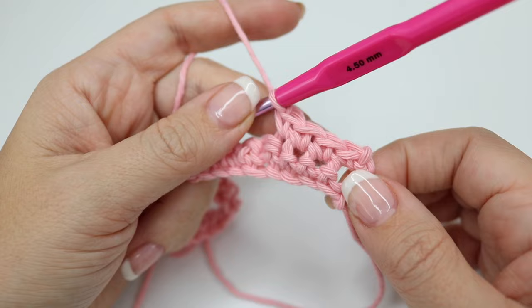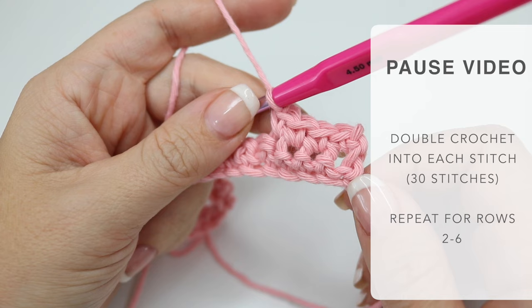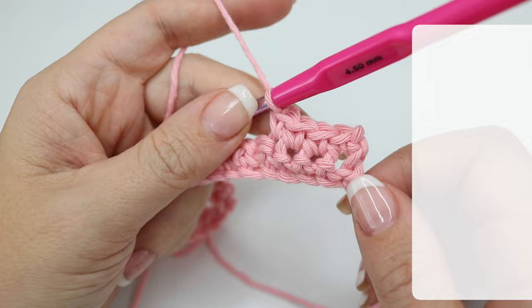As I say, you're going to do this for rows two to six, so pause the video and make sure that you're taking note of which row you are on. Work those rows two to six — you'll have 30 stitches in each row — and meet me back in just a moment.